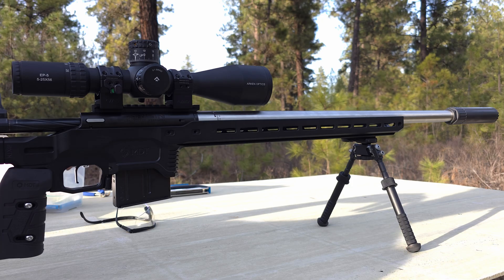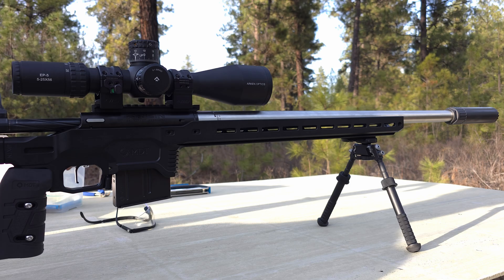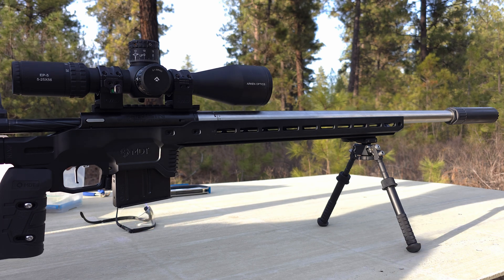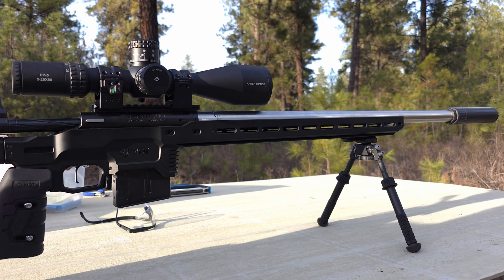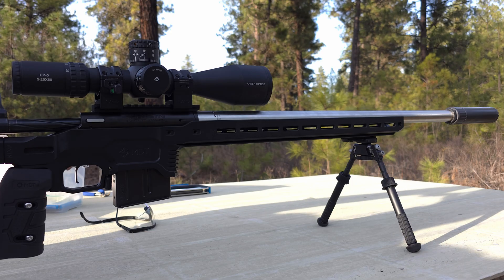For this portion of the seating test we'll probably put all of the seating test into one video so we're not doing multiple videos of the same thing. We're going to do 10, 20, 30, and 40 thousandths off the lands and then narrow in depending on results. To start us off, we're shooting 40.2 grains at 10 thousandths off the lands.